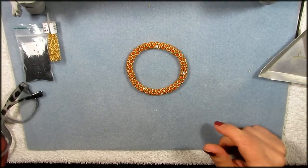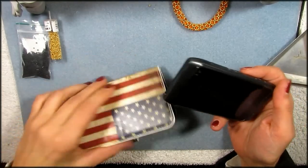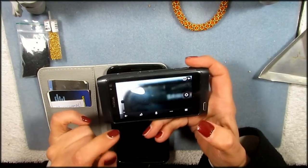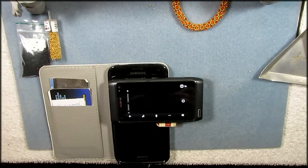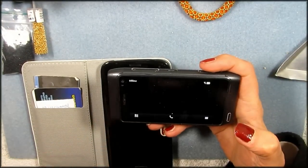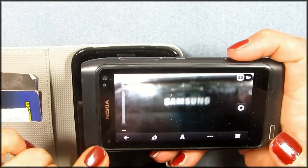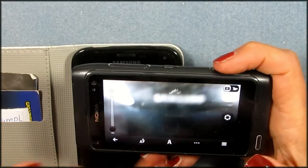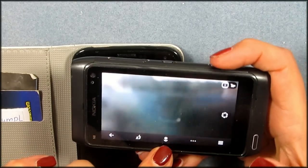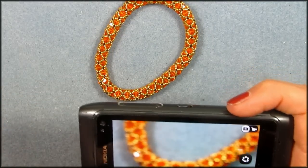Very important — you need a camera of some sort, and I always use my phone. I have two phones here. One is a Samsung, and one is my Nokia N8, and the Nokia N8 is the one I use for my photos. The Nokia N8 has a Carl Zeiss camera in it. With the Nokia N8, I can change my camera setting to Micro, and Micro is the way you take close-up pictures.